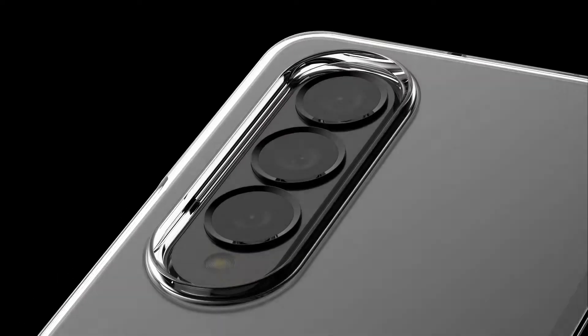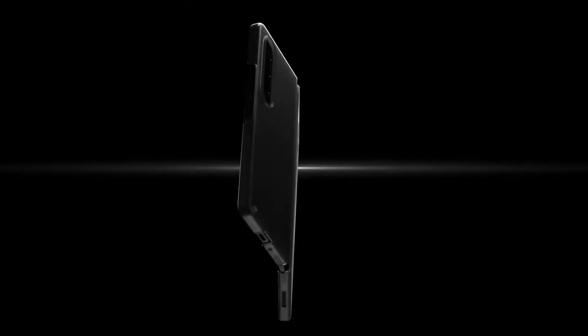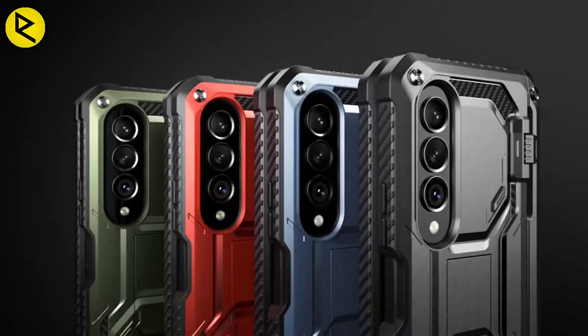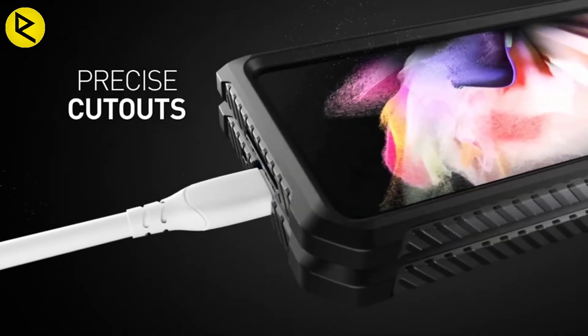With each new year, Samsung's experimental folding phone series is looking less ridiculous and more revolutionary. After all, there is something truly enticing about unfolding a tablet-sized screen from out of your pocket. That's why the Galaxy Z Fold 4 release is on the horizon, and we have already begun to size up the best Z Fold 4 cases, because just like the Z Fold 3, its successor isn't the most durable handset on the market.